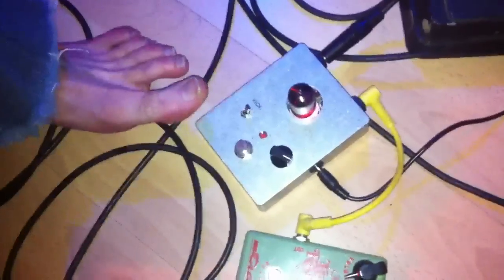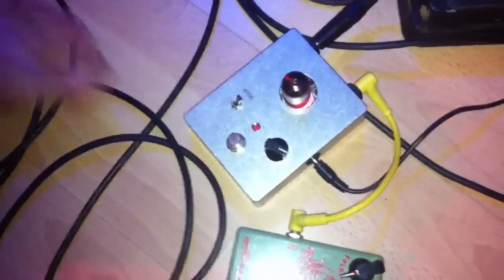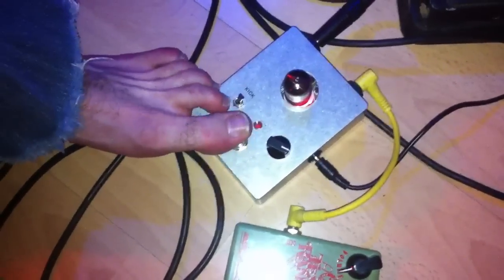Und dazu, für noch mehr Gain und mehr Obertöne, schalte ich jetzt noch den Padbanger V2 dazu. Das rauscht jetzt ein bisschen, nicht erschrecken, aber es klingt sehr geil.